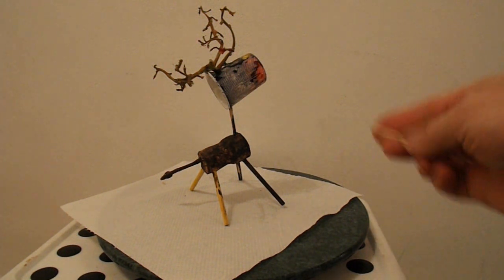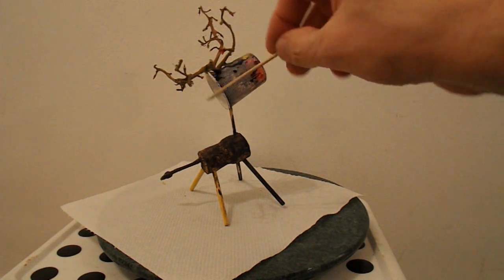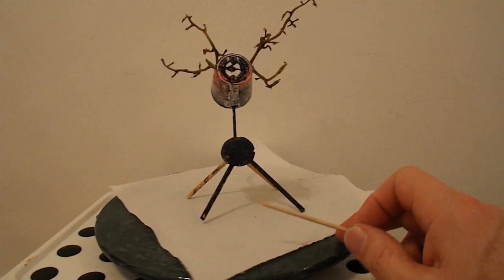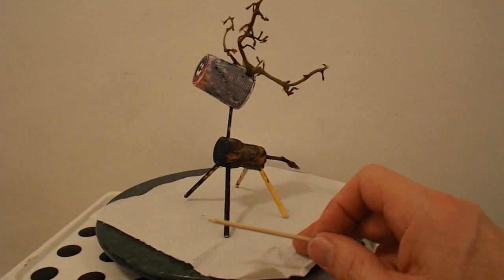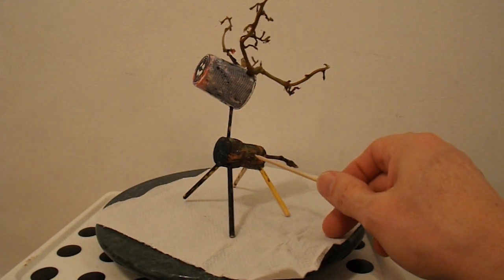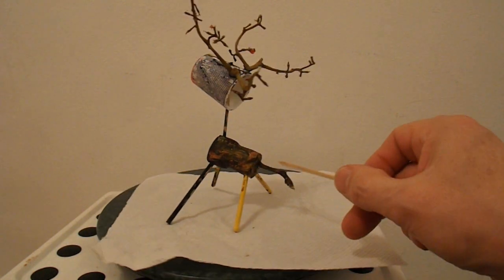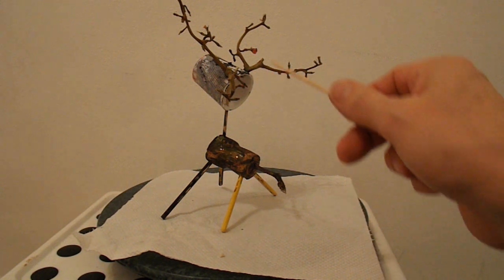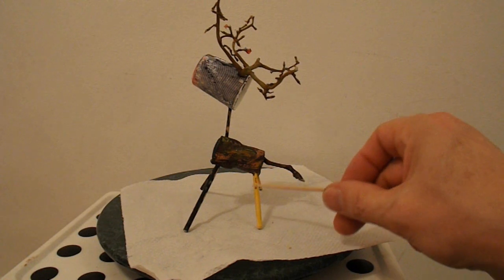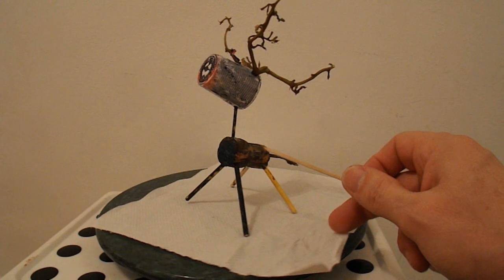So we have a reindeer. The antlers are stalks from grapes — they look quite effective. The head is a plastic bottle top. The body is a cork from a bottle. The tail is another bit of grape stalks. And the legs are probably barbecue skewers — bits of stick, anyway.